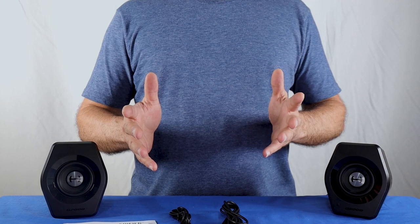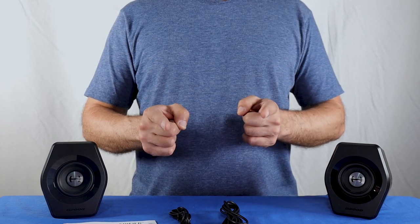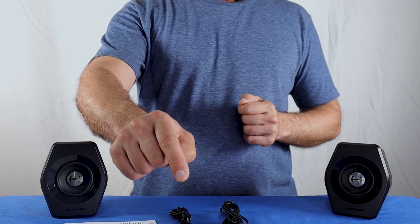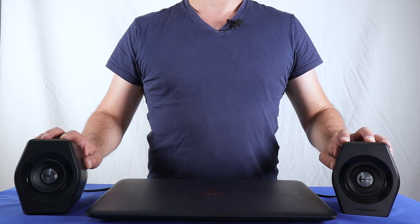I hope you enjoyed the unboxing — some people like it while others don't. I really want to know what you think about it, so let me know in the comments. Here's a brief demonstration of the G2000 in action.